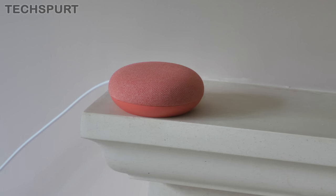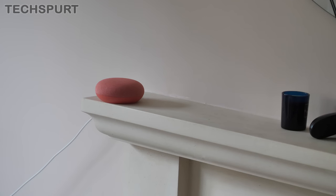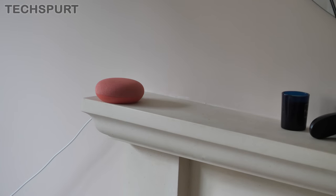The Google Nest Mini has a triple far-field mic arrangement, compared with just the dual mic arrangement in the original Google Home Mini. Far-field mics mean you can stand quite far away and it should still pick up your voice even in a noisy environment. I'm about two meters away and it picks up on your voice fine. It can also recognise a number of different voices in your household and give personalised responses. I'm now stood right across the other side of the room — probably about three meters away — and I'm going to get some noisy TV on and see if the Nest Mini can still pick up my voice clearly.